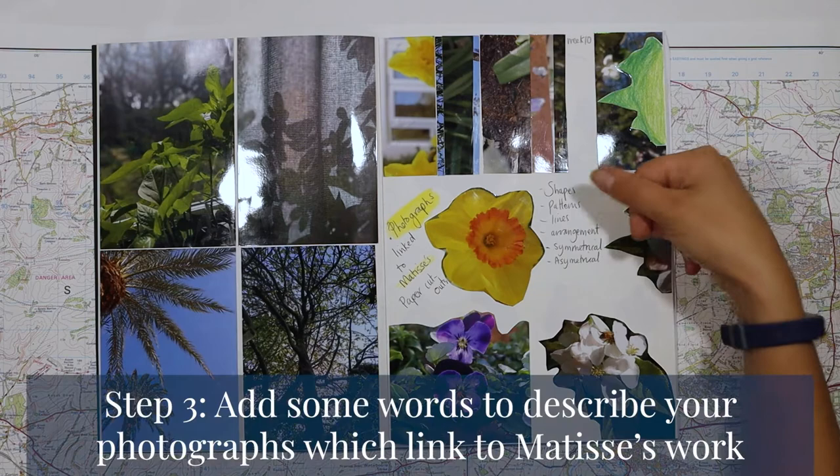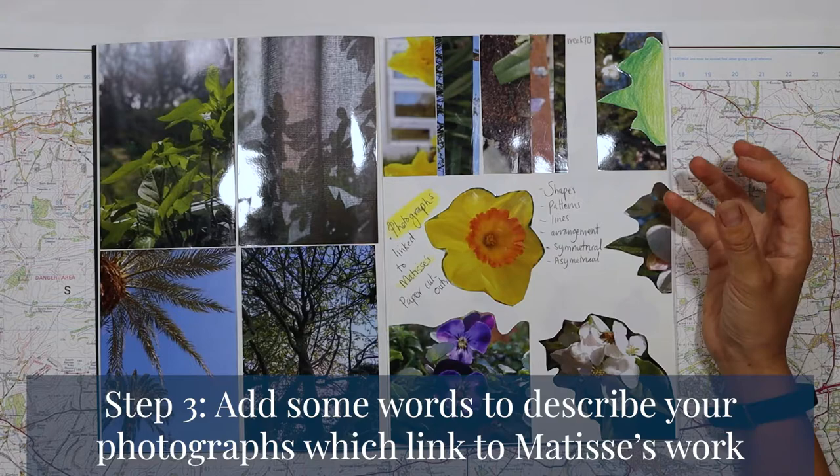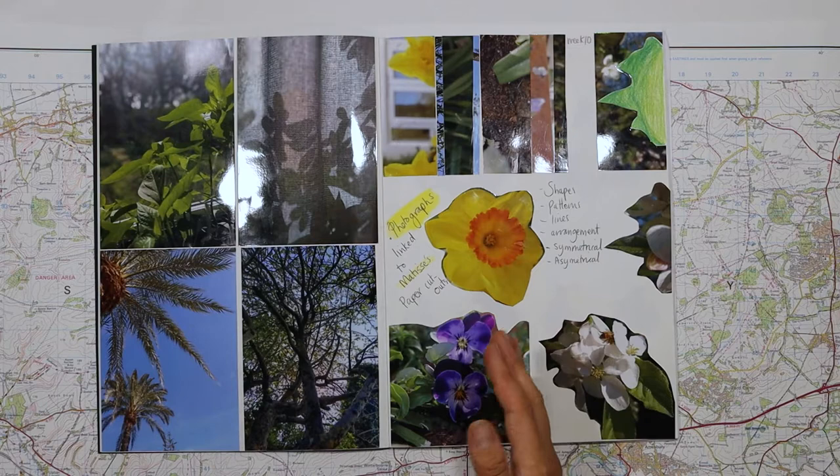It says 'photographs linked to Matisse's paper cutouts' and the words I'd like to describe with all of these are: shapes, patterns, lines, arrangements, symmetrical, asymmetrical. When we're talking about symmetry, is something symmetrical on both sides or is it asymmetric? All of my images here are asymmetric, which means they're different on both sides, but yours might not be.